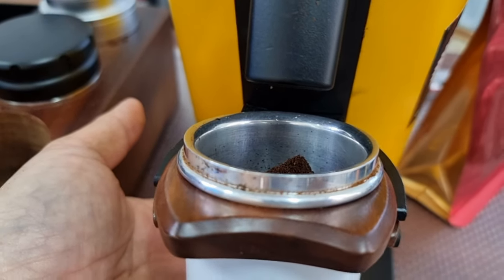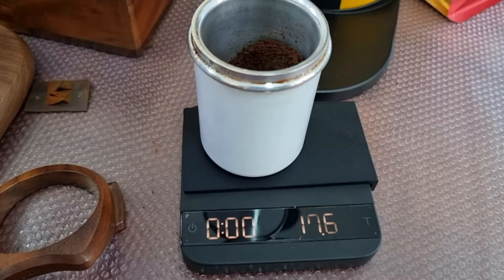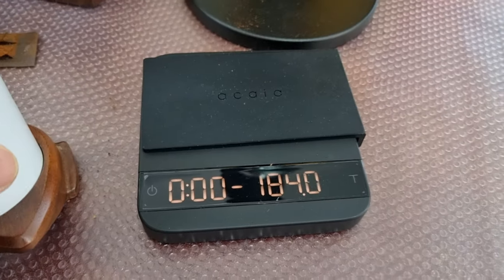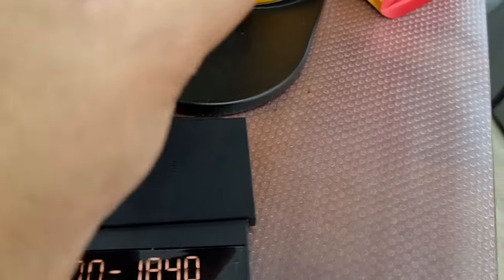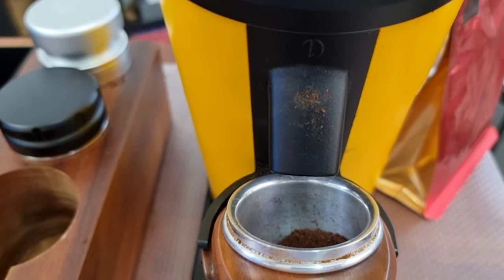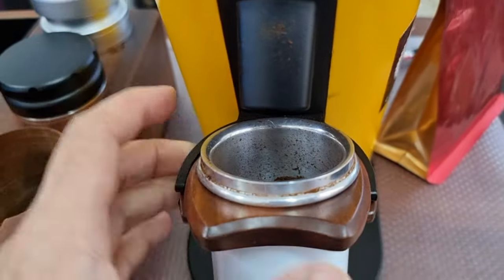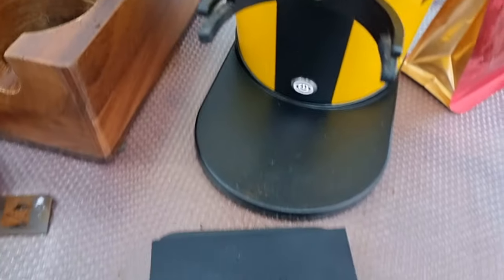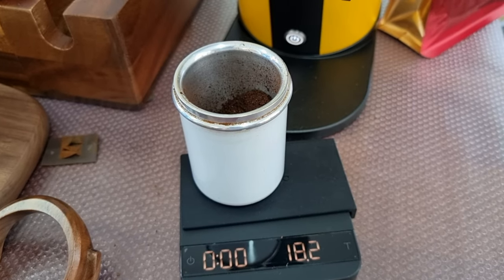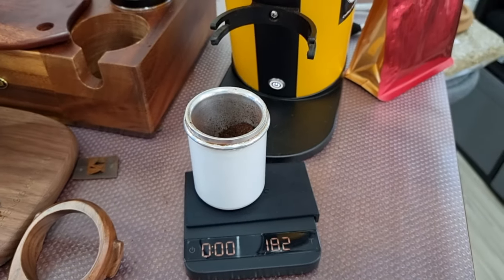Let's see how much coffee has come out - 17.6 grams. So without bellowing, it actually retains about 0.5 grams. Now let's bellow it and see how much coffee will come out. After bellowing it's 18.2 - so there's probably some retention from the previous grind. Actually it's 18.1, so it's actually almost 0.1 gram of retention at the most. This is the result after installation of the new declumper.